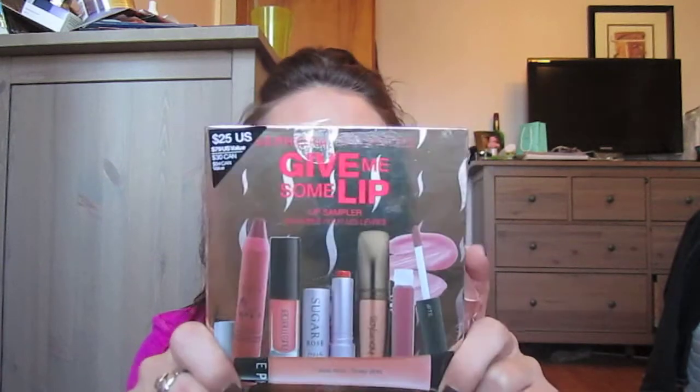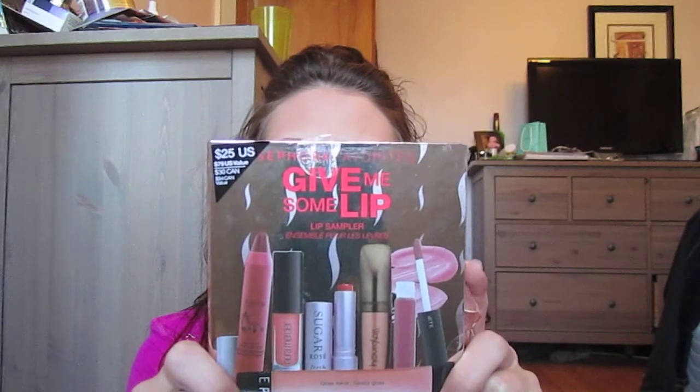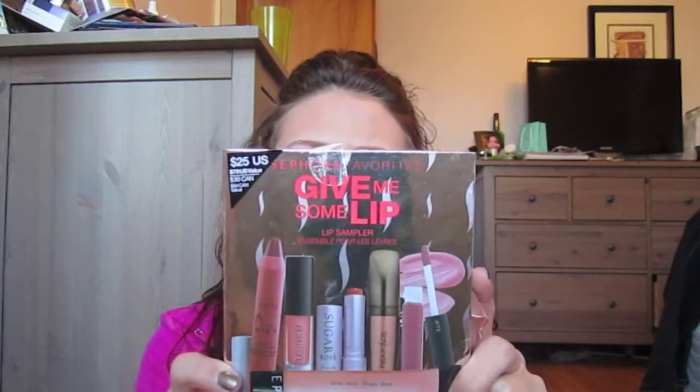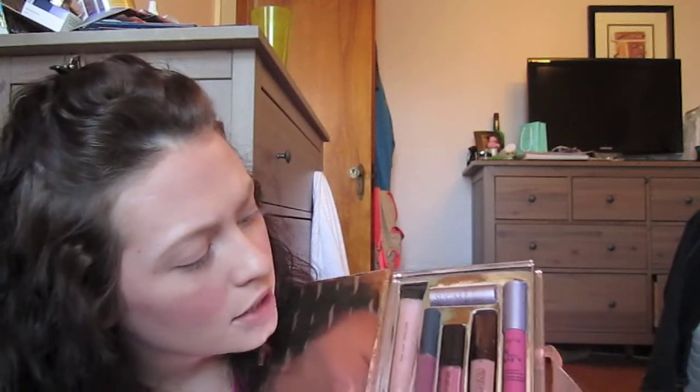The second part of the Sephora stuff that I did not finish is this 'Give Me Some Lip' lip sampler. It has gloss, glaze, tint, and treatment from neutrals to pinks — it's the essential kit. This was $25 from Sephora and it includes a Sephora lip gloss, a Bite lip gloss, Laura Mercier, Hourglass, a Tarte lip surgeon, and Sugar products. I'm super excited to try these — it's good stuff, no doubt.